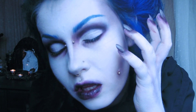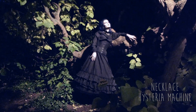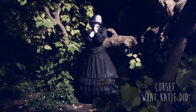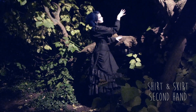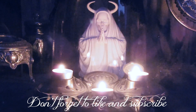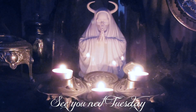And that is the complete look! Thank you.